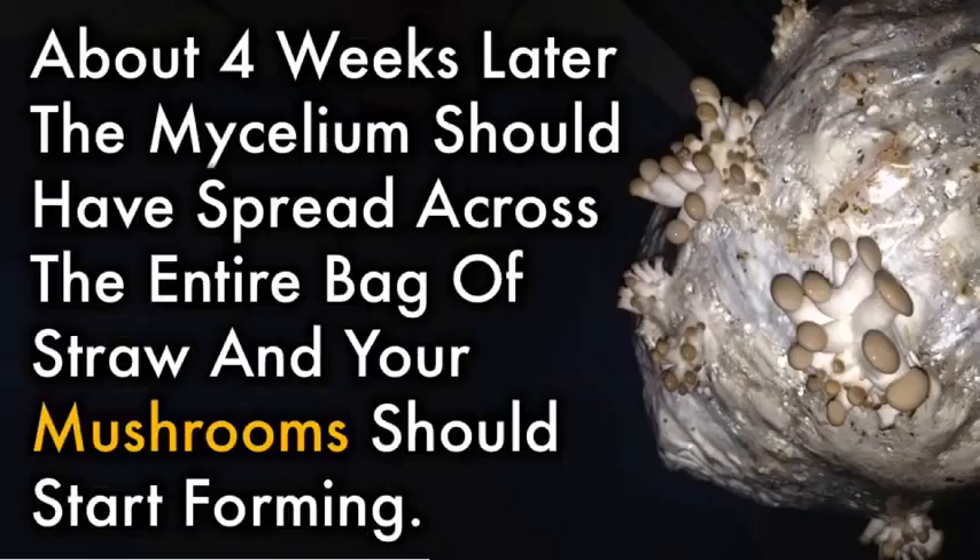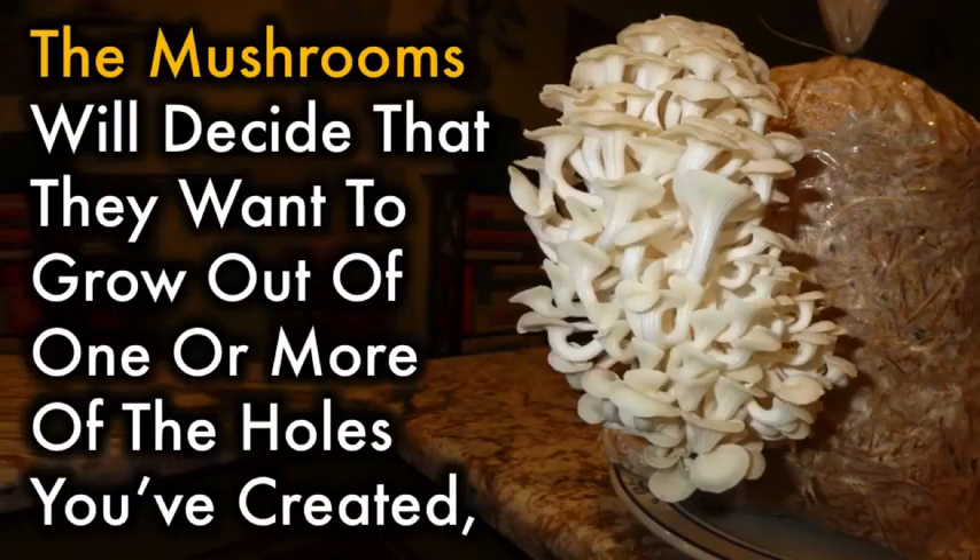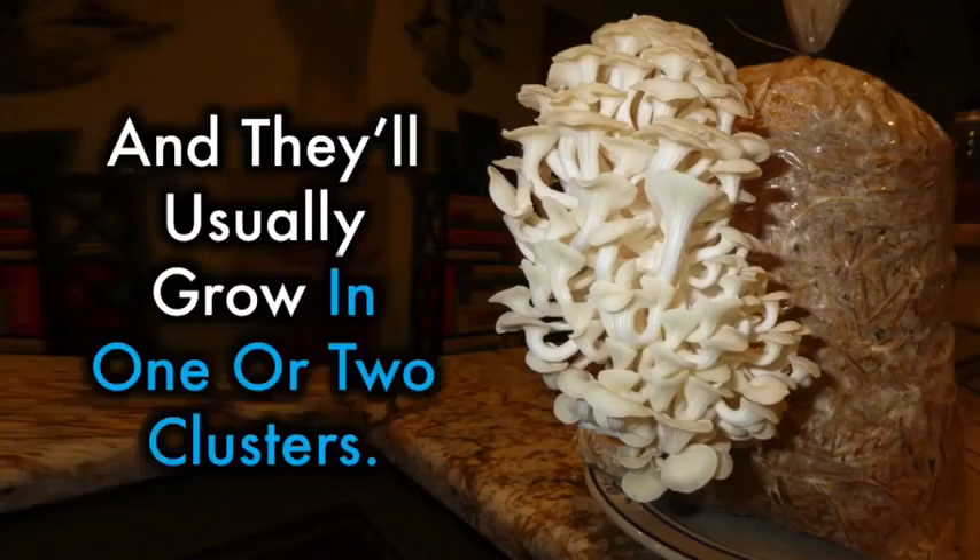About four weeks later, the mycelium should have spread across the entire bag of straw and your mushrooms should start forming. Cut some slightly larger holes in the bag if necessary. The mushrooms will decide that they want to grow out of one or more of the holes you've created, and they'll usually grow in one or two clusters.